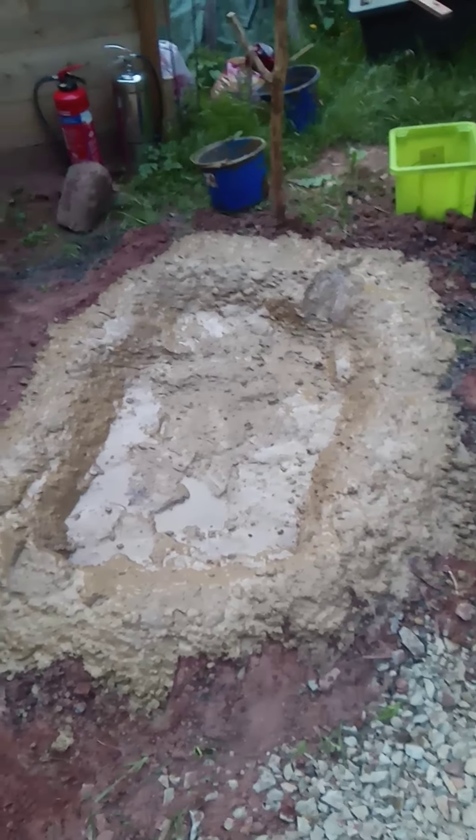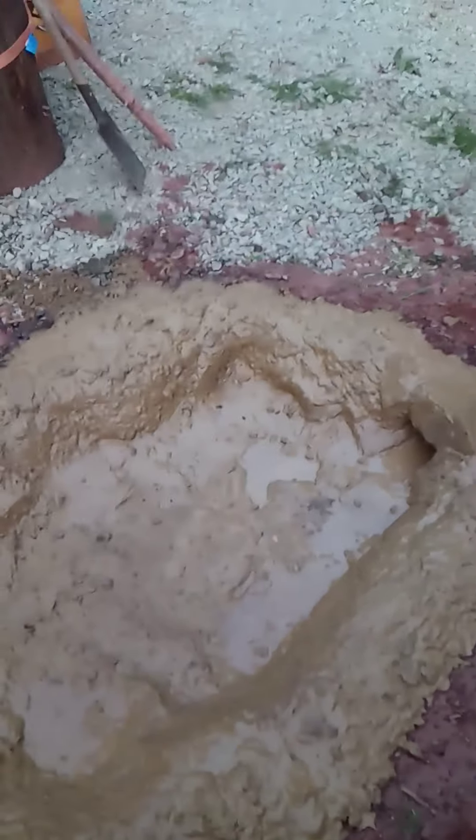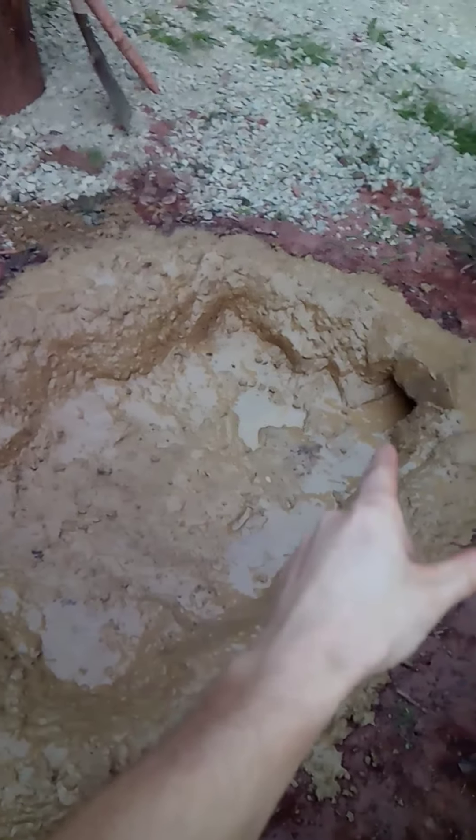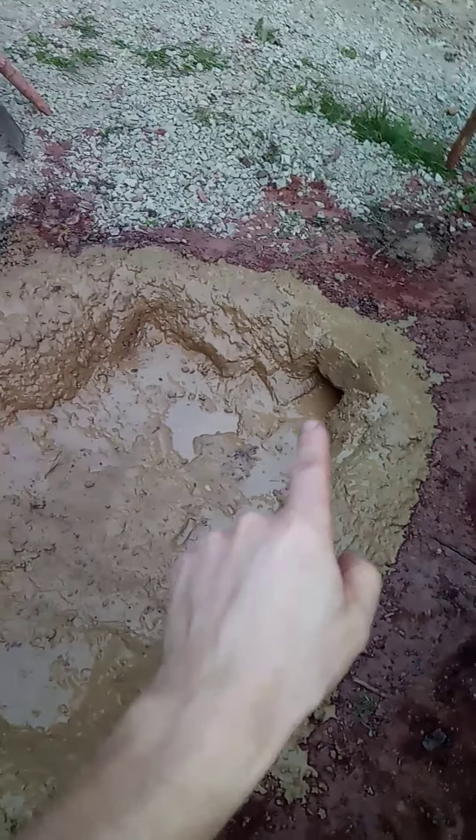That's kind of overkill, but it did take me all day crawling on hands and knees in the mud. The old fire pit was round and it was always difficult to set things in there. There's a unique feature to this new idea I had here which I'll explain in a second.